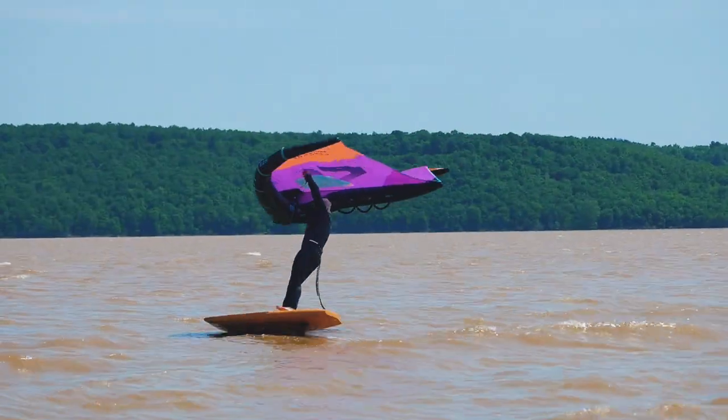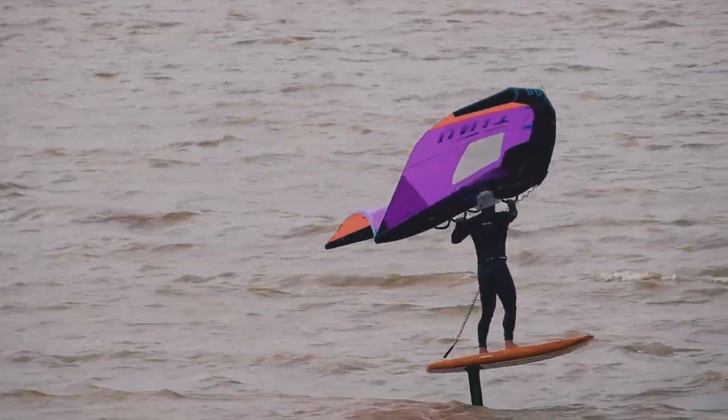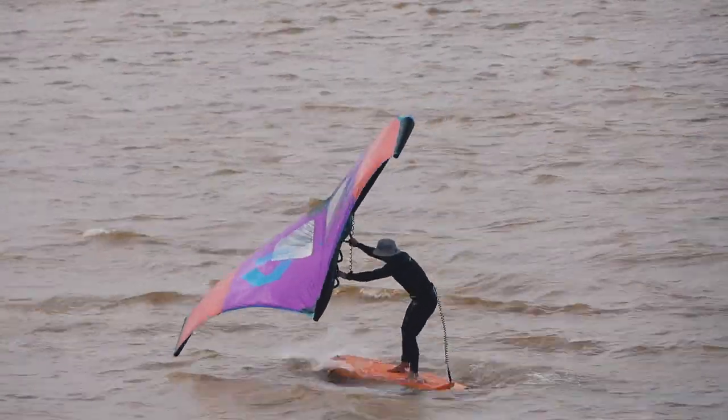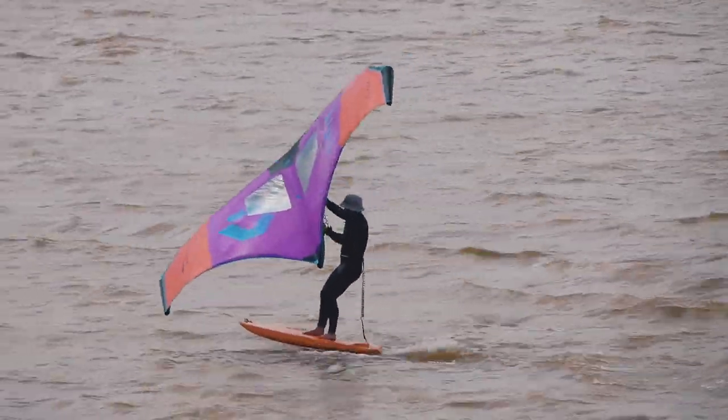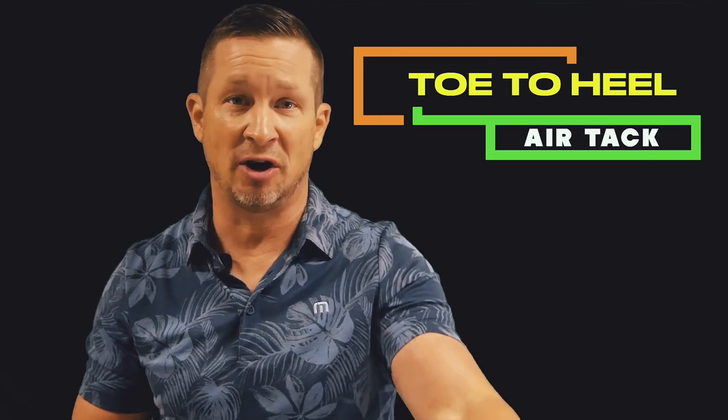Some common misses with a more aggressive approach or in lighter conditions are catching a rail, touchdown on the carve entry, foot switch issues, and a lack of power coming out of the tack. These misses you are usually able to ride out of, and they are easy to address in future attempts. The key is: if you are successfully pivoting the wing to the other side, you are well on your way to a successful foil tack.